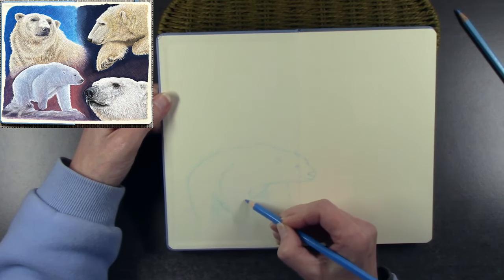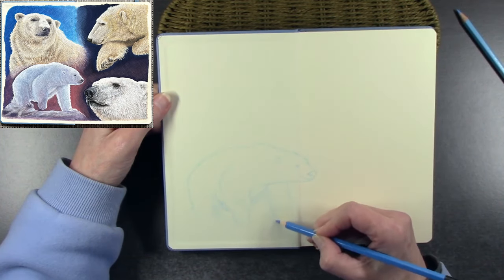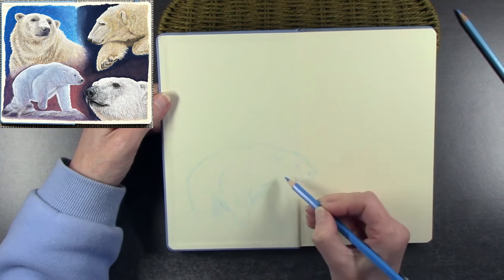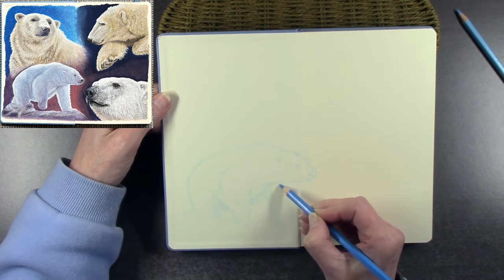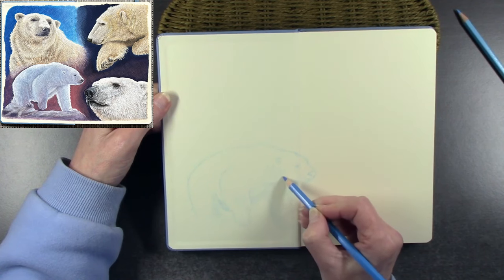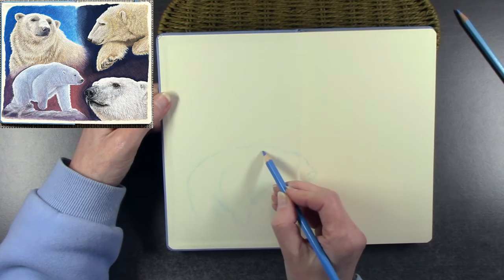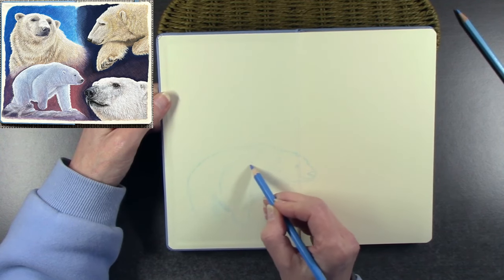I have quite a few sketchbooks lined up and ready to use. I will be trying out inks, and you can use alcohol markers on them but they do bleed through — something to be aware of if you're an alcohol marker artist.